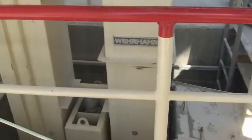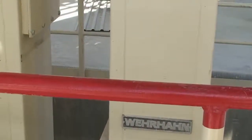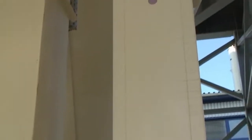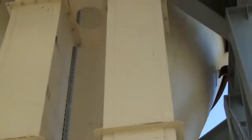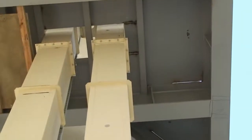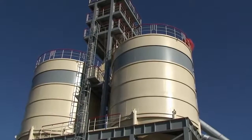Then further transport into bucket elevator and into silo for lumps of lime.